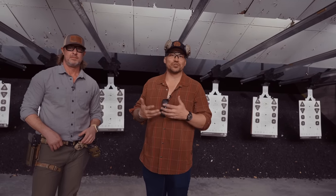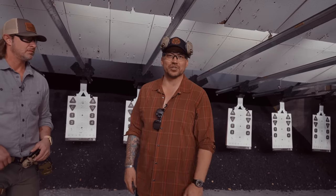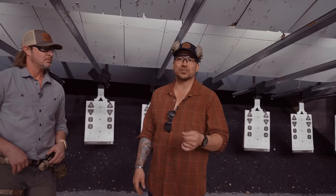Guys ask us a lot about: what is the type of course that you train? What is Defensive Pistol Level 1, formerly known as Gunfighter Pistol Level 1? I wanted to tell you a little bit about the course, but I also wanted to show you some methodology that's different than most companies.